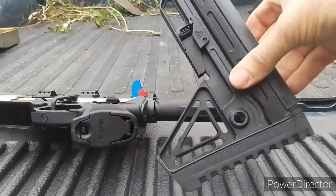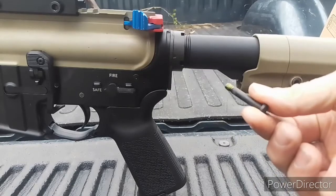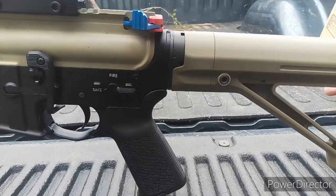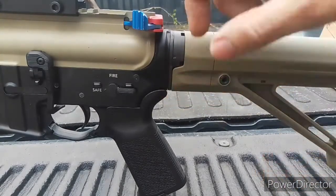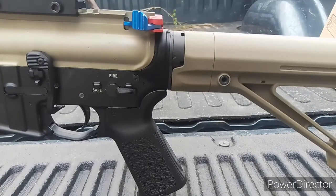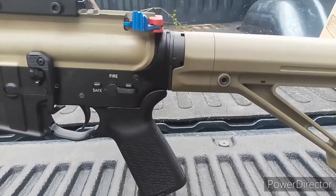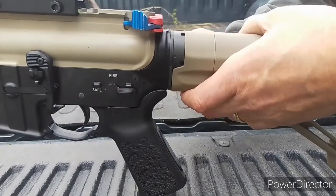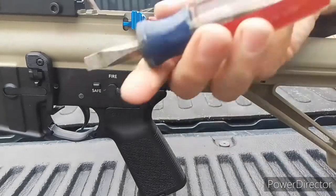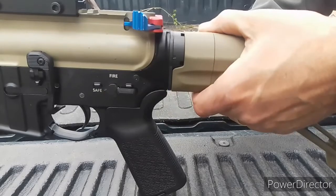I took the bolt completely out and just have it sitting on the buffer tube. All you have to do is slide that all the way in, and you can see the Magpul adapter plate matches very well with your end plate and castle nut. Next, throw in that bolt and grab your screwdriver — this is my all-purpose screwdriver; I've used it as a punch, a chisel, and to open paint cans.